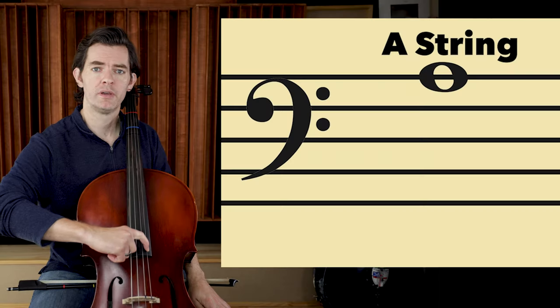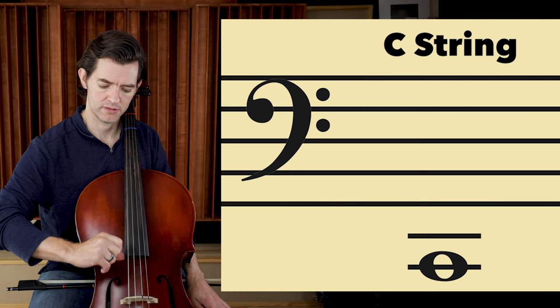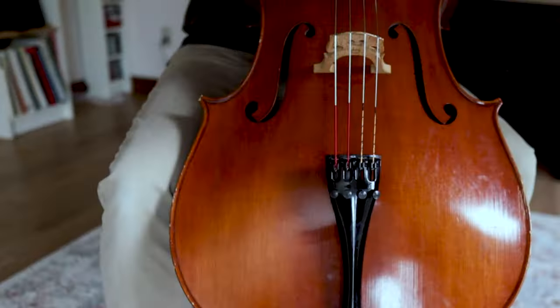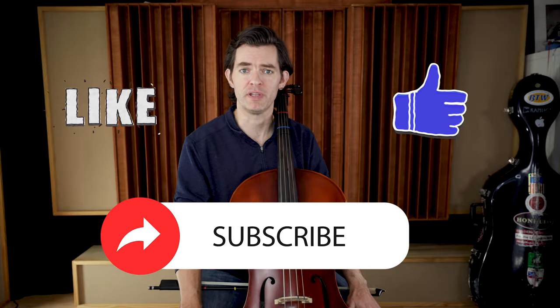Now that you are comfortable plucking and have an understanding of what we are going for and why, let's pluck and say the open string names: A, D, G, C. This is quite a lot actually, and depending on your age or how much you are practicing each day, this might be all that we would cover — that would be plenty for a first lesson and plenty of goals for the first week. Find the chair or piano bench you are going to practice on, get the end pin to the correct length, get the cello in the correct position, and set the right hand in the correct position and practice plucking and saying the open strings.